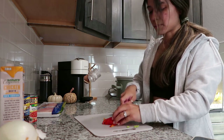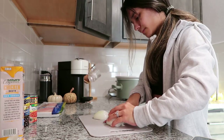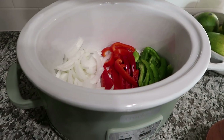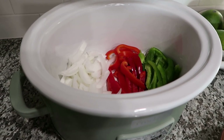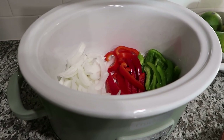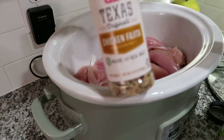I want to start using the crock pot more — I got it at Target and I think it's super cute. This literally took no time at all. I've got all the bell peppers lined at the bottom, and now I'm going to top it off with the chicken, add seasonings, and I think either salsa or a can of diced tomatoes.